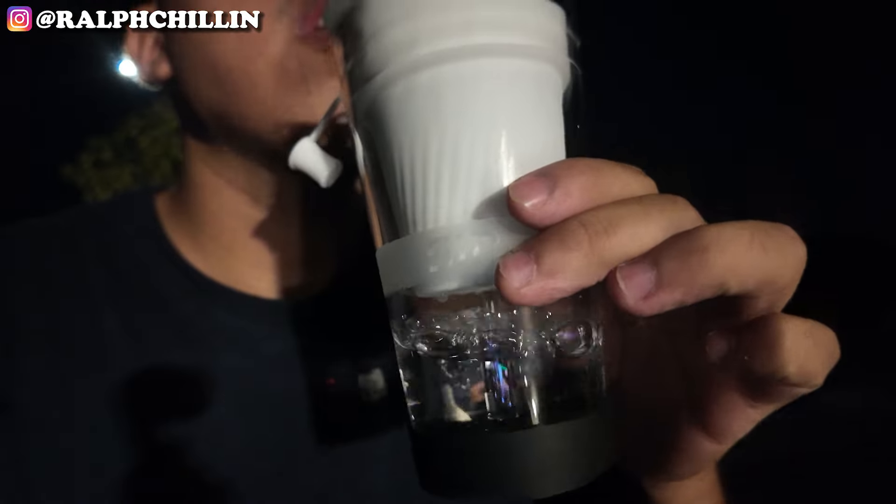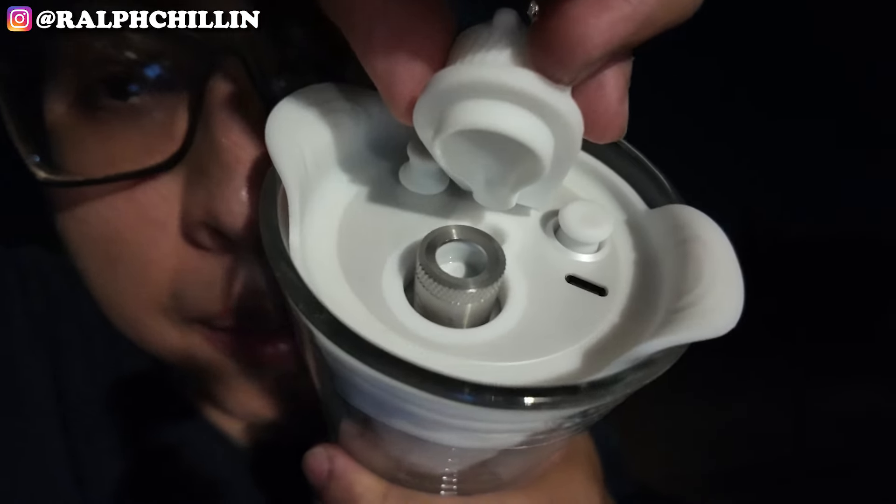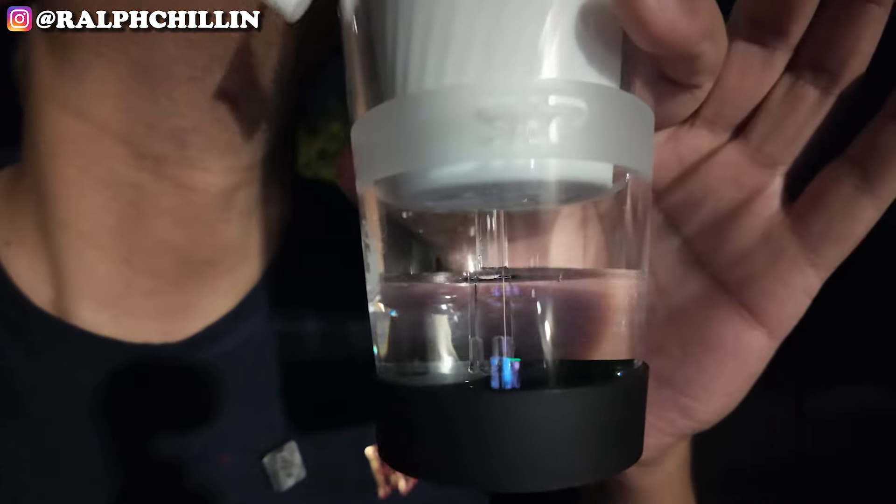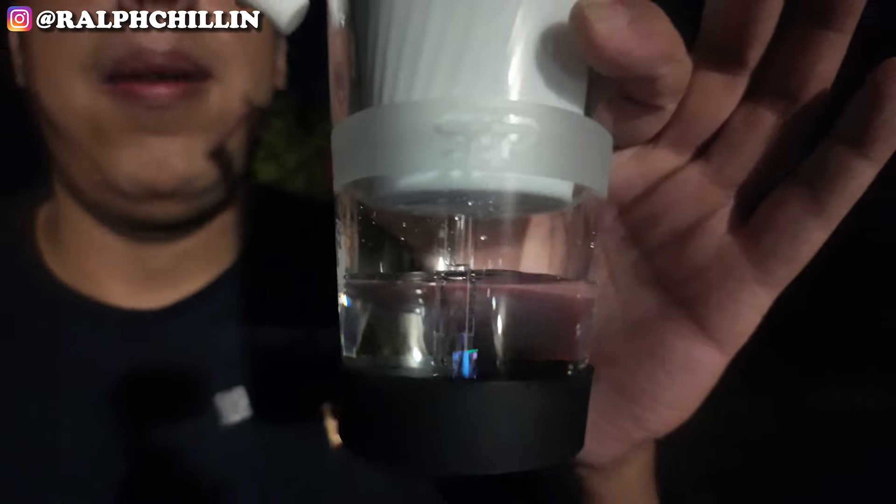What's super cool about this rig is that the balls are spinning — there are terp pearls in there and they spin. Let's rock this on blue, because why not. Wow, it actually makes the balls spin — peep the function, they're going crazy.